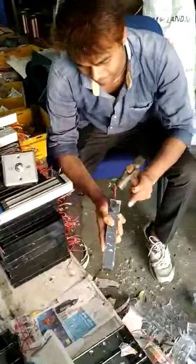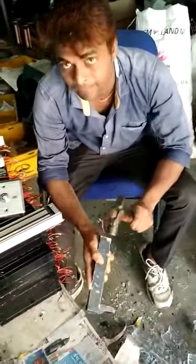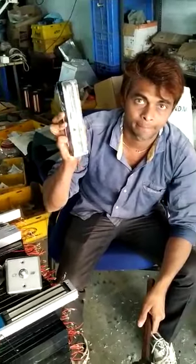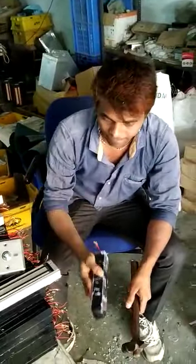This is 600 lbs magnet. And 600 lbs lock.